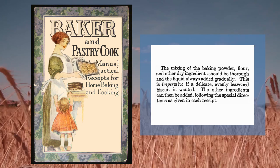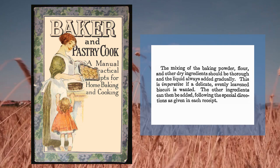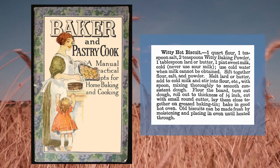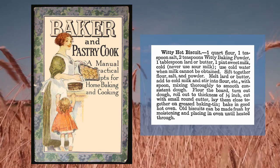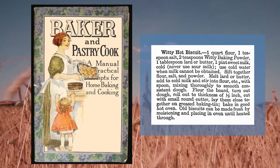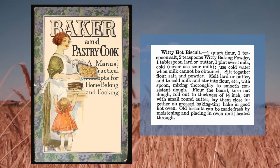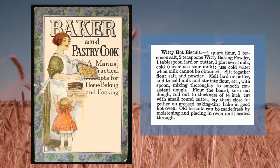Now, what did I use for this recipe? The hot biscuits? Yes, the hot biscuits. You had flour, one quart, and salt, one teaspoon, and baking powder, two teaspoons, and butter, a tablespoon, and milk, one pint. It was really cold, really cold milk, or you could use cold water if you don't have milk.